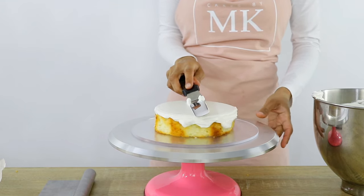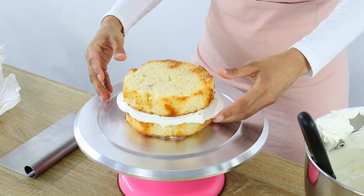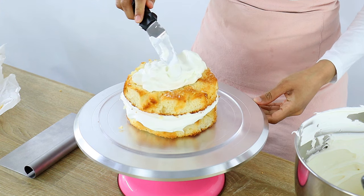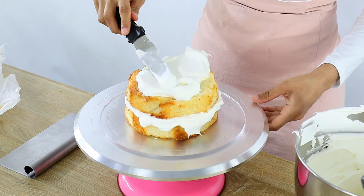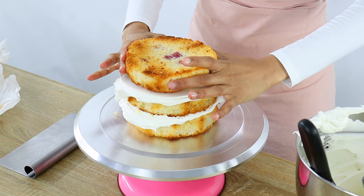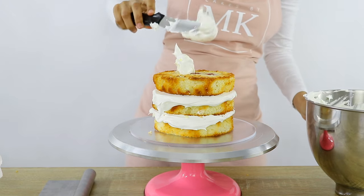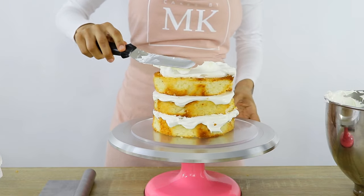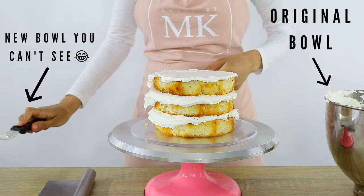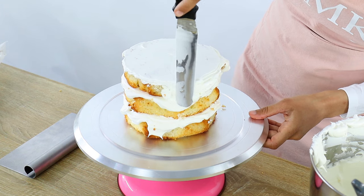Don't worry about the excess on the sides because we're going to use that later on. Now once that's done you just want to put your next cake layer on top and do the exact same thing. Then I'm placing my last cake layer on top and starting to smooth out a thin layer of cream on the top. With this top layer you want to flip it over so that the bottom of the cake layer is the top of your layer cake, so that it's really nice and flat. Now with your crumb coat it's good practice to scrape off any excess in a different bowl from your original batch in case you have any crumbs in your cream — you don't want those crumbs getting into your nice batch of cream.